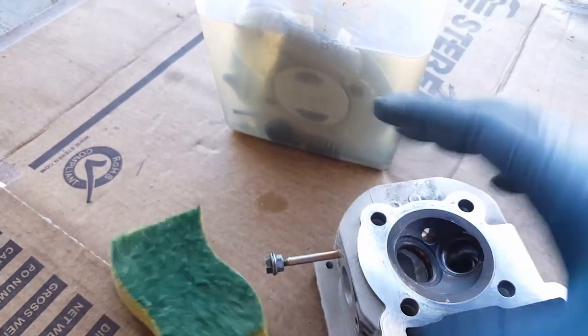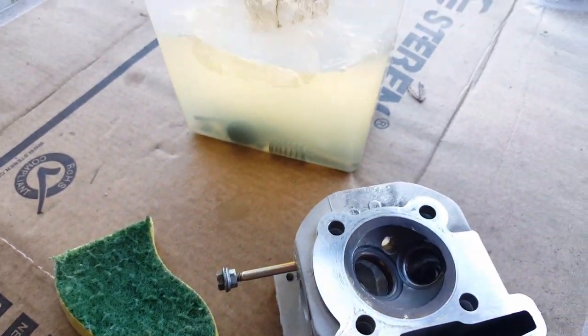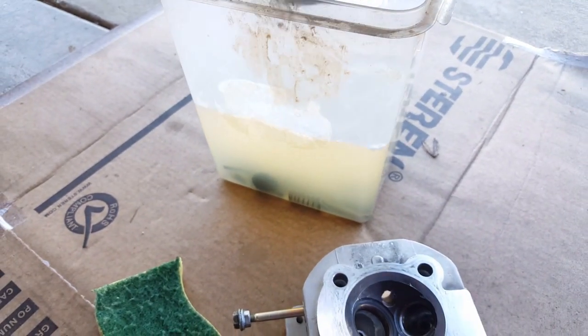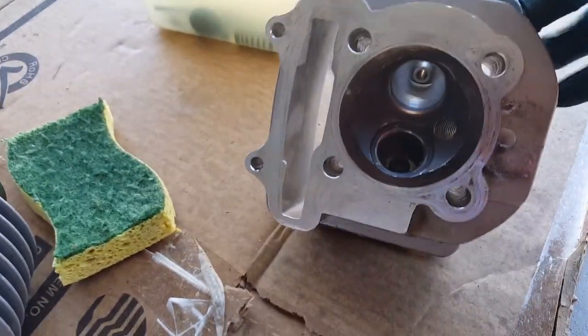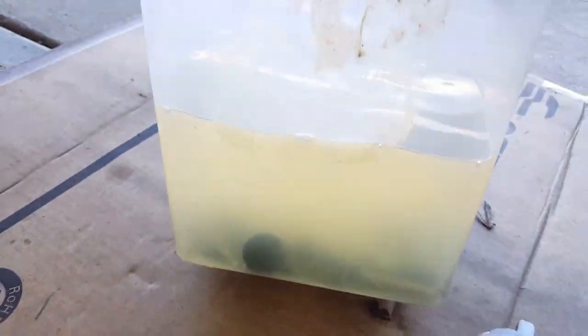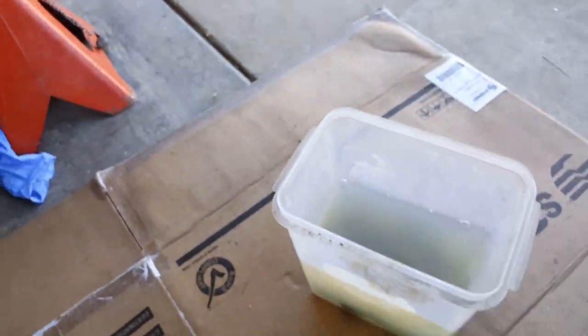Go ahead and use your old scotch-brite — once your wife or girlfriend is done washing the dishes, you can use that one. You can see this one's ready for cleanup. I'm going to keep submerging this in here. I got the bolts in there. I already took out the rocker arms; the valves are still in there. The rocker arms don't really need much cleanup — there's no carbon buildup there. You can see it's pretty shiny.